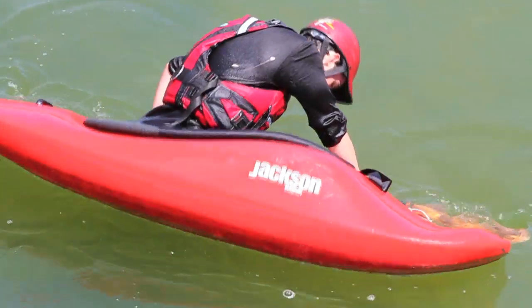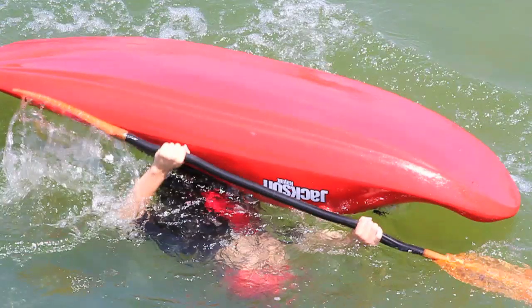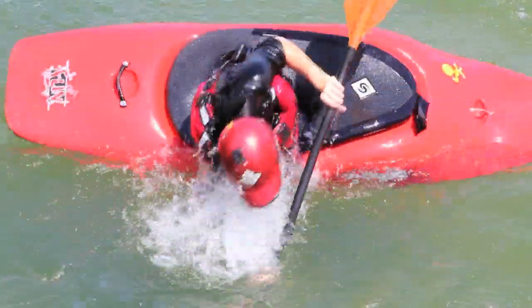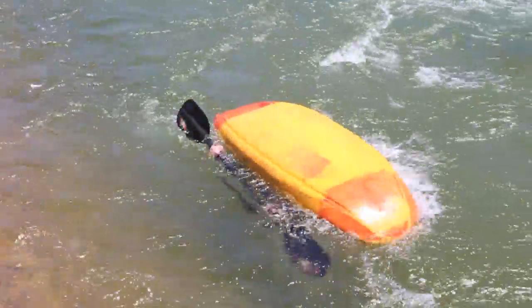The sweep roll is actually skipping that second stage. It's all about moving your paddle from your home base position all the way across to your snap. You actually skip that second step.